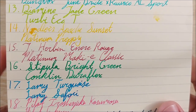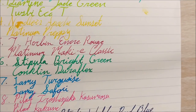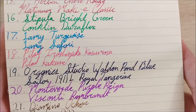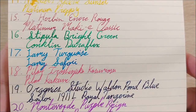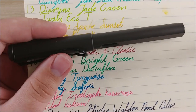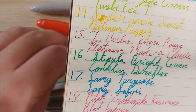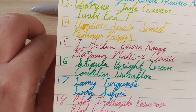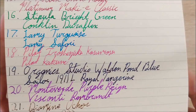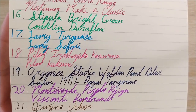Then we had Stipula Bright Green in the Conklin Duraflex. The day I used Encre Rouge we went up to Asheville, North Carolina, to a shop called Origami Ink, and I picked up that bottle — my first Stipula ink. Decent amount of shading, I expected a little bit more, but I'll have a review soon. Day 17 was fun — I used my Lamy Turquoise in my Lamy Safari. The Safari was my first real fountain pen. I was intimidated by bottled ink at the time, so I just got Lamy Turquoise cartridges. It was the first ink and pen combo I really got to experience, and I loved it.